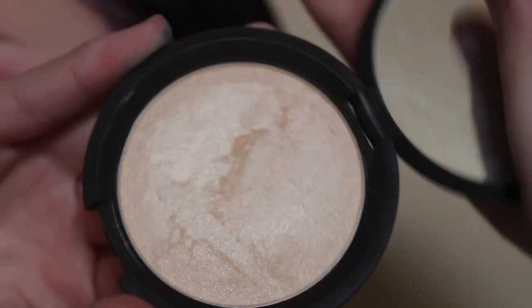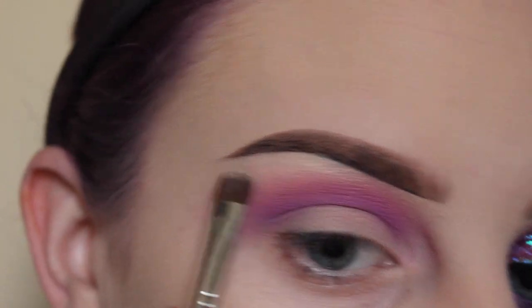To highlight my brow bone, I'm taking Becca Moonstone with a flat shader brush and applying that to my brow bone.